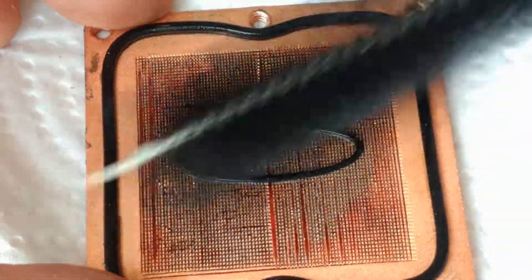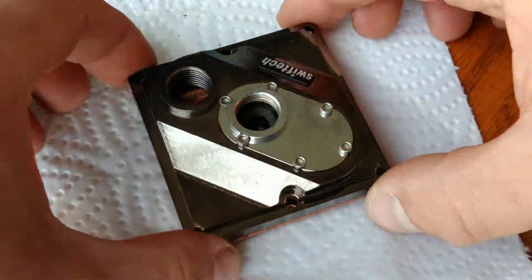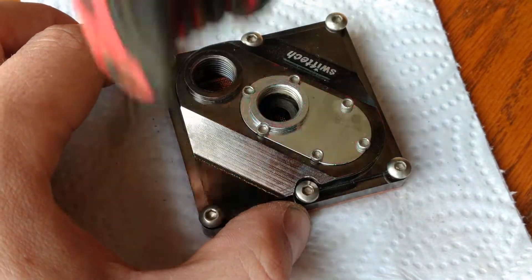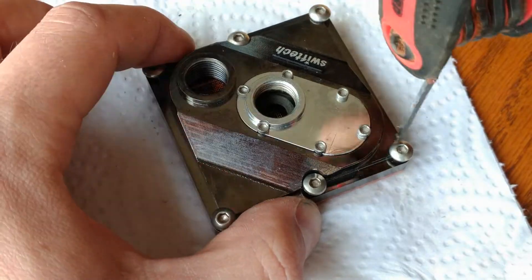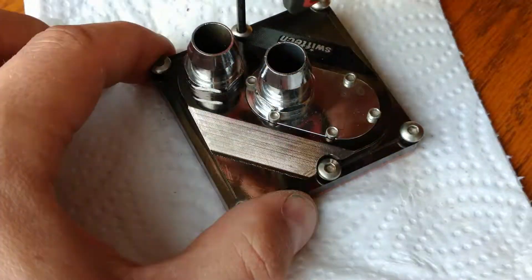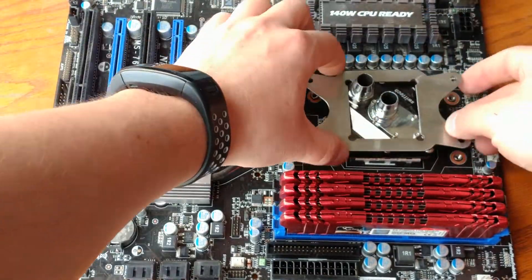The build-up of crud shown here is after 10 years of regular use. This brush I found on Amazon had a very gentle scrub which did not affect the copper fins. The cooler bracket shown here was never meant to be used on an AM3 motherboard — it just happened to work.